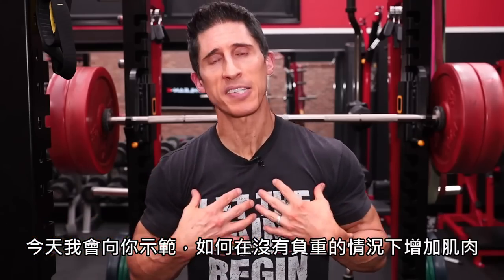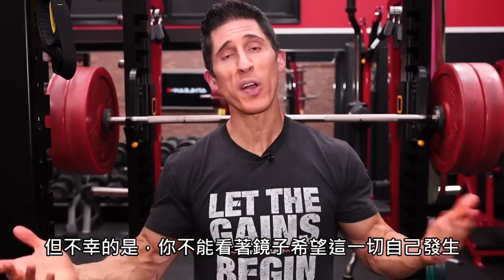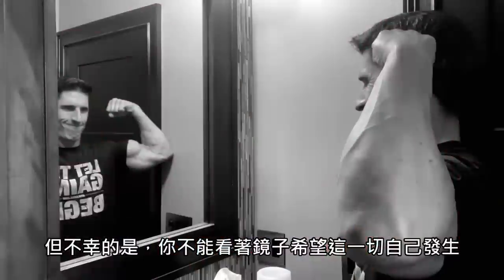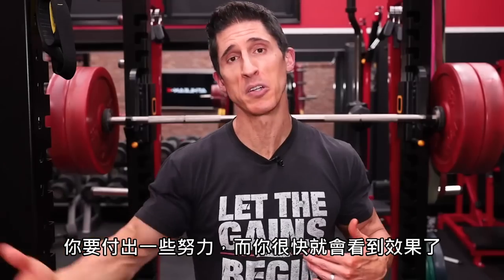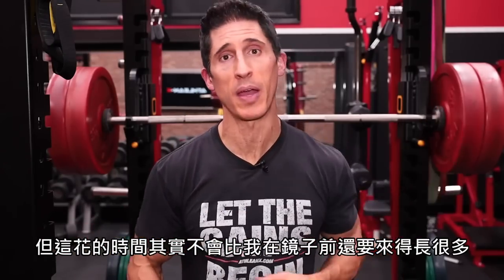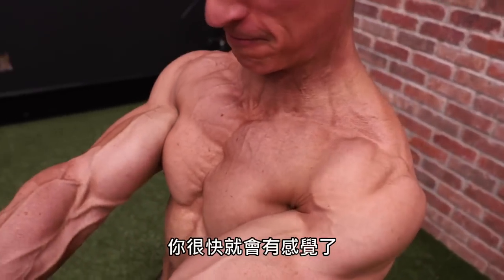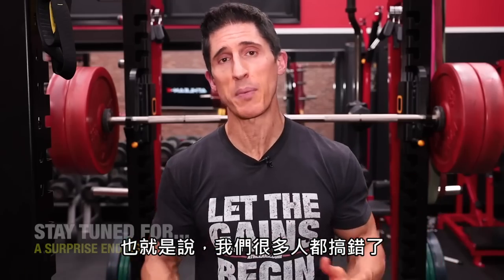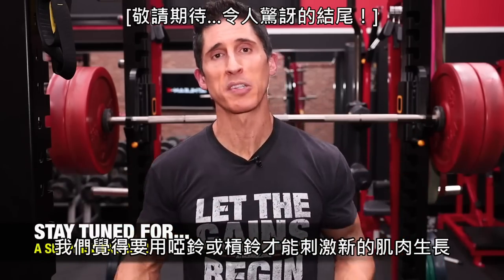Today I'm going to show you how I build muscle without using any weights at all, and the fact is you're going to be able to do the same exact thing. But unfortunately, it's not as easy as just staring in a mirror and hoping for it to happen. You're going to have to actually put in some effort here, and you'll see here soon a lot of it.